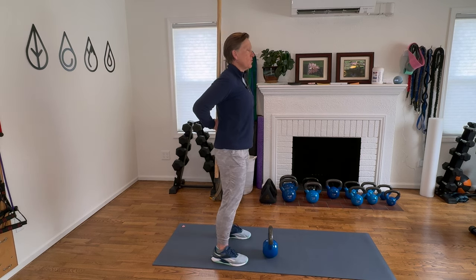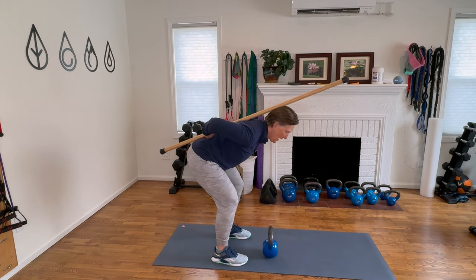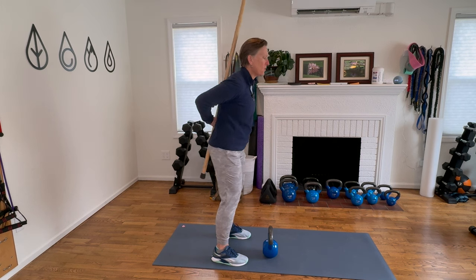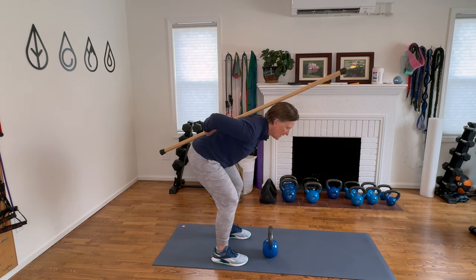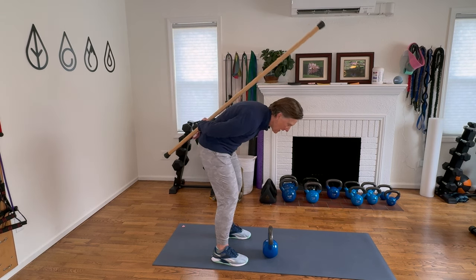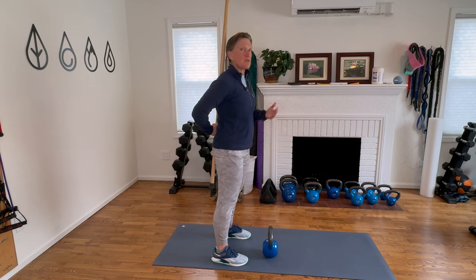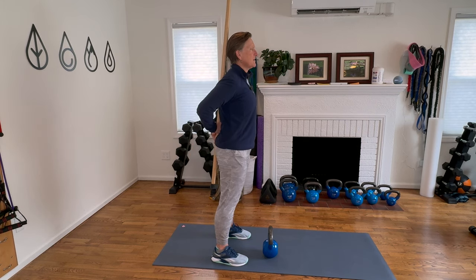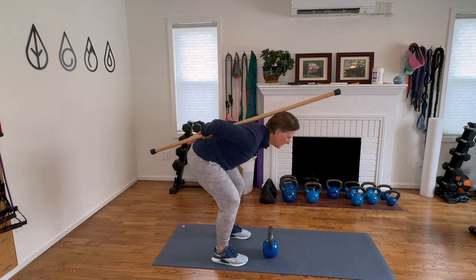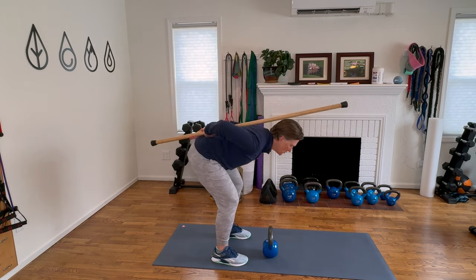As you bend forward at the hips, the hips are reaching back. As my shoulders reach forward, I'm only bending at the hip joint. Versus if I begin to bend at my back, the stick comes away from my upper back. So that is a great way to teach yourself, holding the stick in the small of your back, to bend in a hip hinging motion.